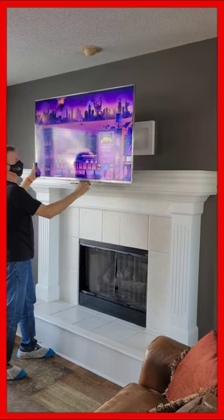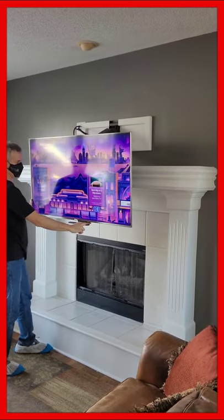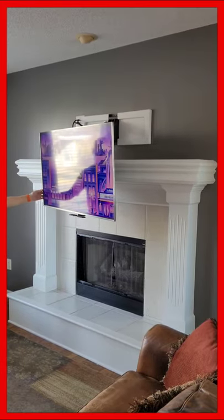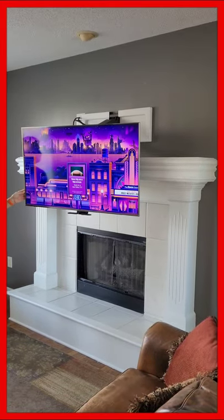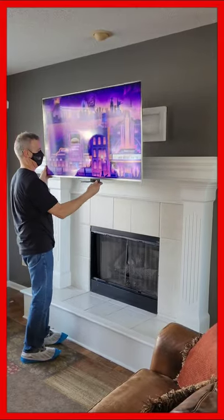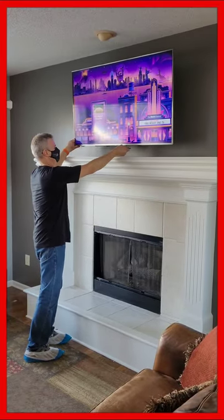Are you considering mounting your television above your fireplace mantel? Then let Cinema at Home recommend the new Mantel Mount. The Mantel Mount allows your TV to be easily lowered into optimal viewing position and then swiveled left or right, or tilted forward and back, then easily lifted back up into position above your fireplace mantel.